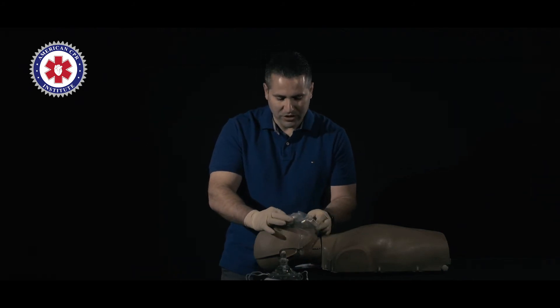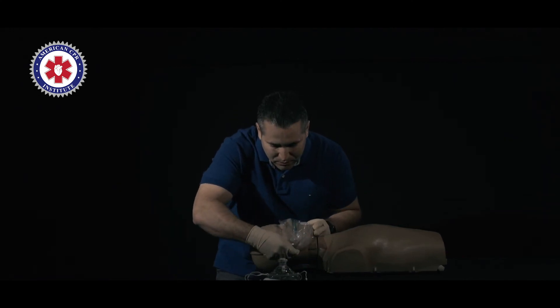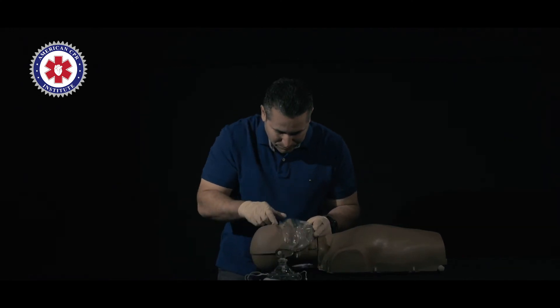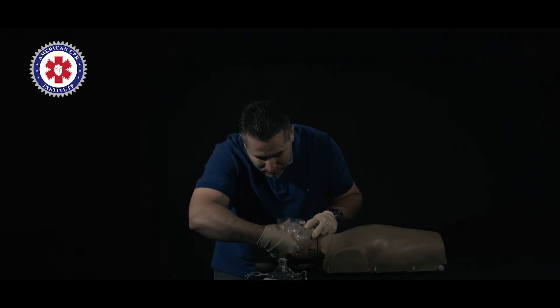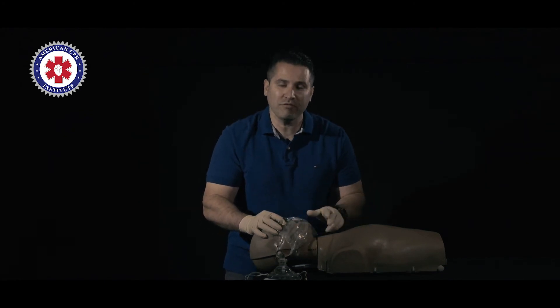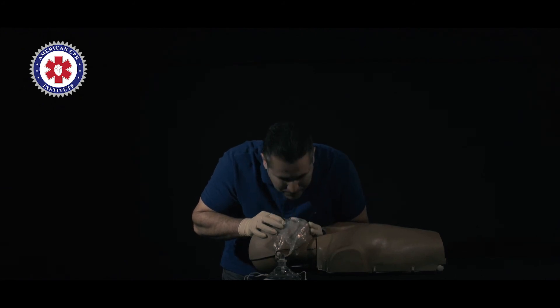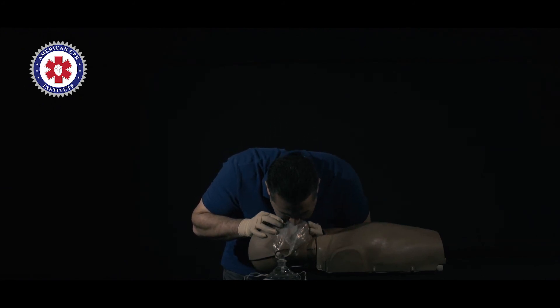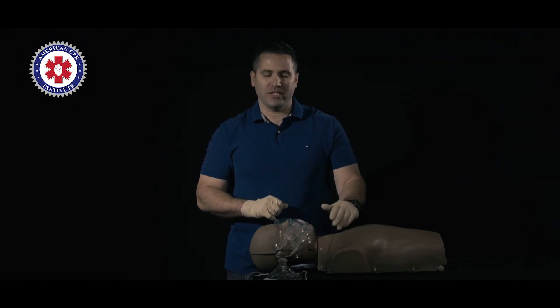We're going to put our face shield here, pinch the nose, head tilt chin lift. We're going to deliver our breath and look for good rise and fall in the chest area. You're going to deliver two one-second breaths, looking for good rise and fall in the chest area.